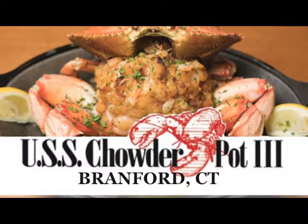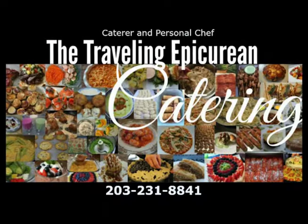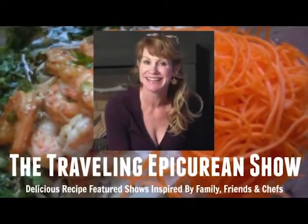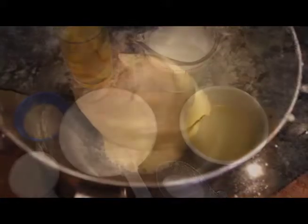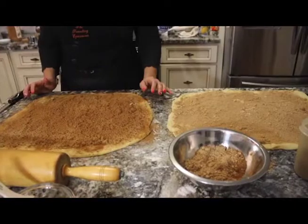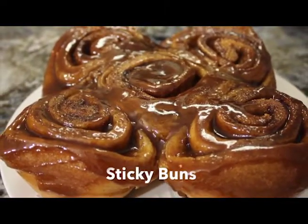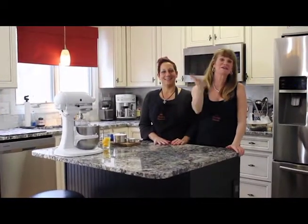This episode of The Travelling Epicurean was made possible by these sponsors. Hi guys, Michelle here. Welcome to The Travelling Epicurean.